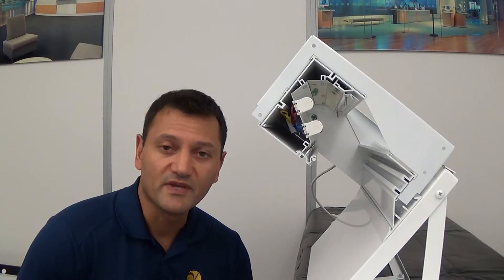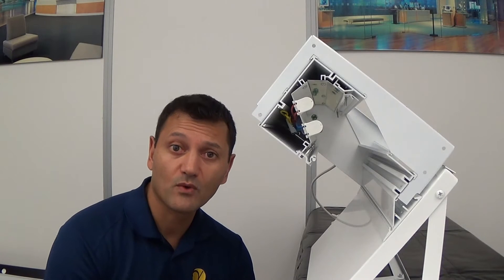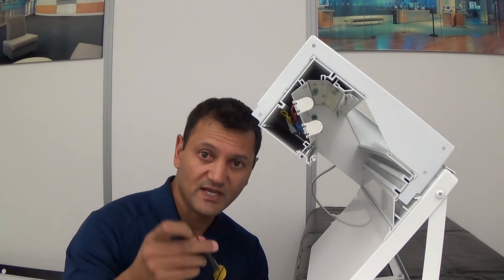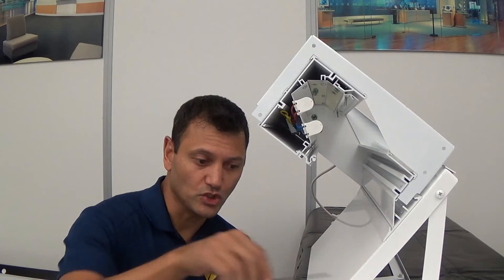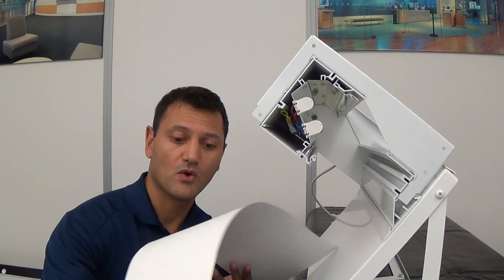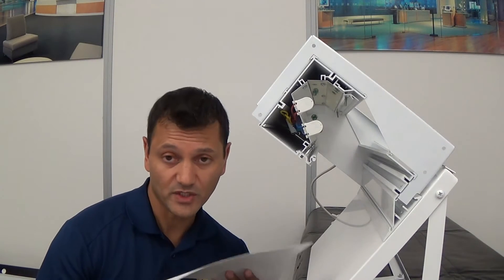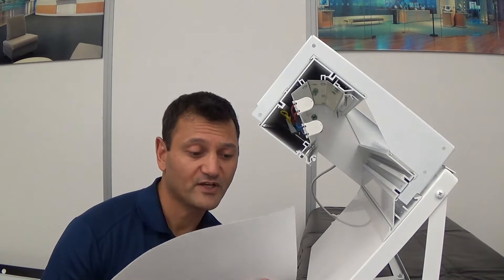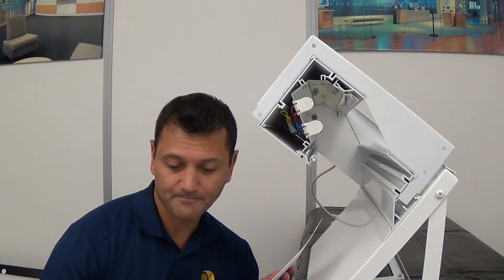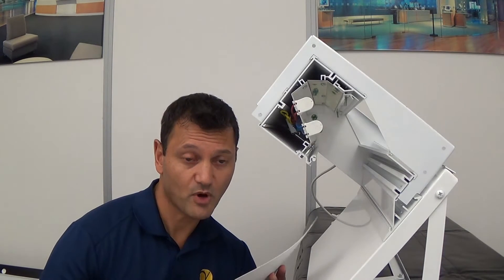This is a demonstration video for the Gamma Luxe Lighting System's Perimeter Series Ambient Rollout Reflector Installation. Along with your fixtures, you will have received a reflector installation tool and a roll of ambient reflector material. This is a very flexible material — it's not paper, it's actually an engineered reflector material — but it is somewhat fragile, so you want to make sure that you're not creasing it. This will be very important as part of this demonstration.